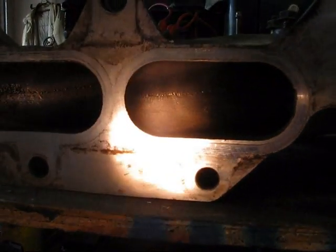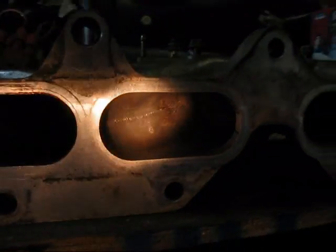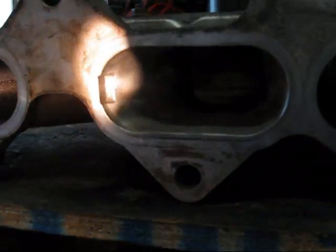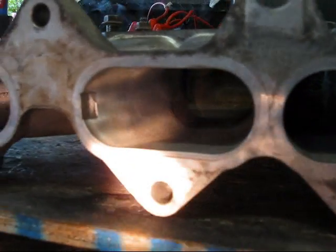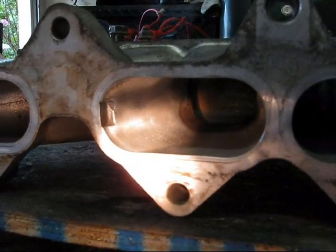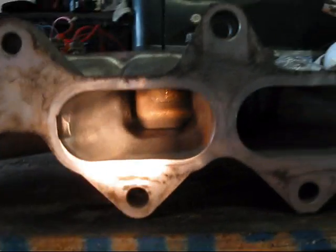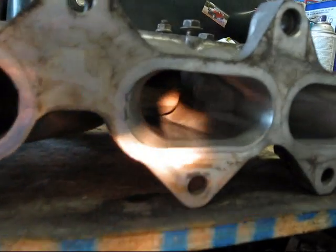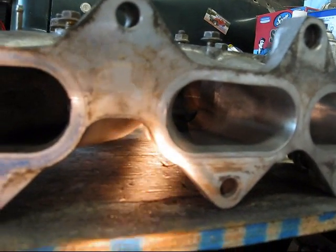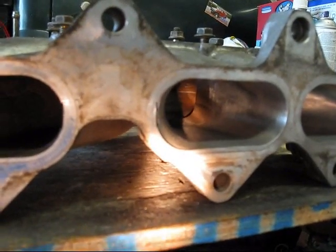Each runner has a ridge on each side of the runner. What we're going to do is remove these ridges, as you can see on these other two runners that I've done earlier this morning, and create a smooth, semi-polished area for the first two to two and a half inches into the bore.